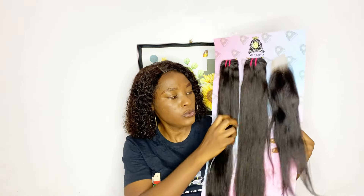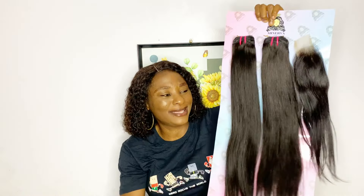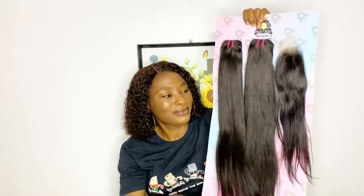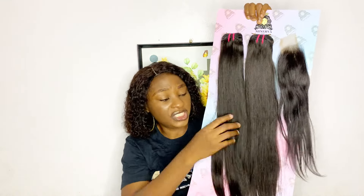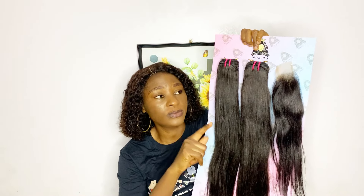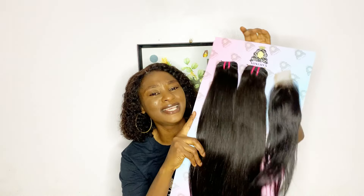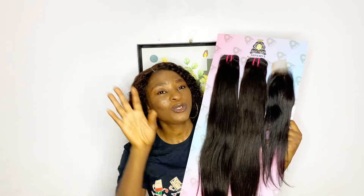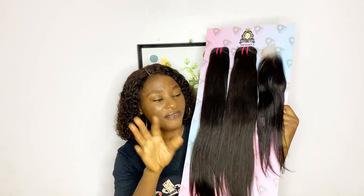Now let me talk about the texture of this hair. This hair is really really soft - like really really soft. Very soft, and you can see I'm running my finger through it - tangle free as well, no shedding, which I will also conclude on after installing. For fullness, what I'm seeing is full, even despite the fact that it comes in two bundles. It's just giving me this naked human hair kind of vibe.